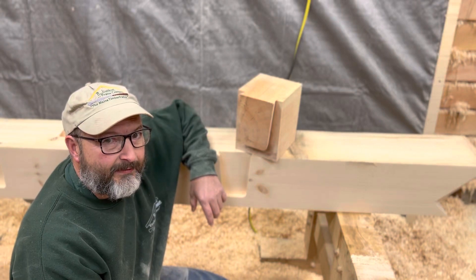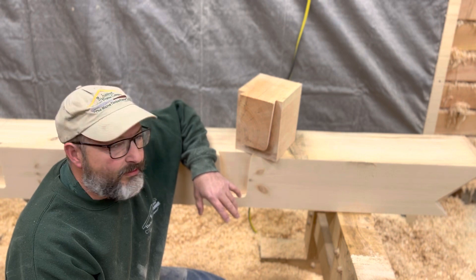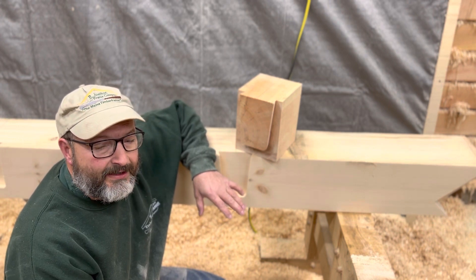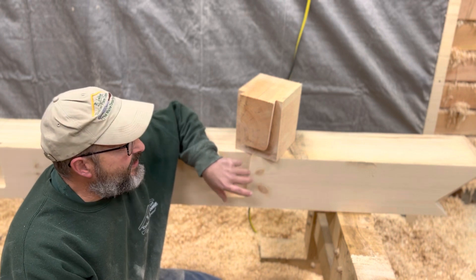Hey guys, I'm Rich Page, Argemathan Timber Frame Company, the main timber framer. I made a couple videos making some mortises with the Marfl and Arunda jig setup. I wanted to show you what the fit-up looks like once you're done with your mortises.